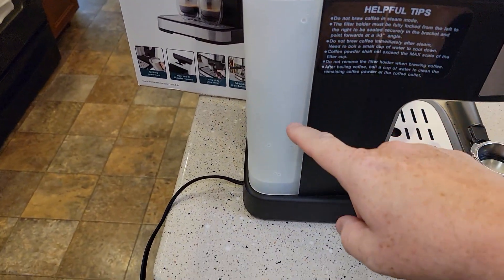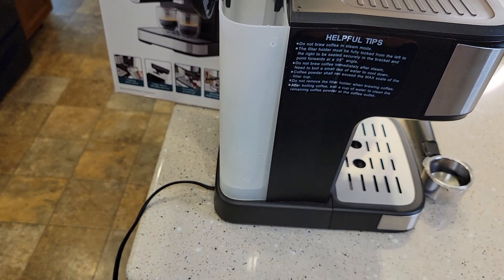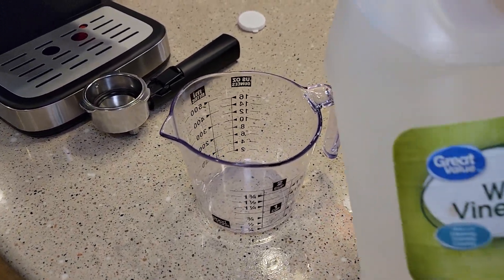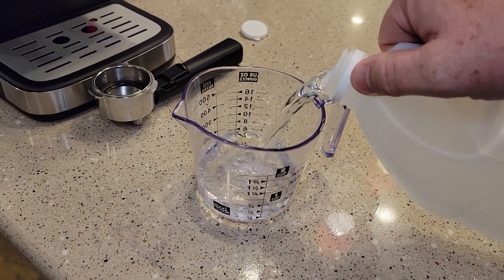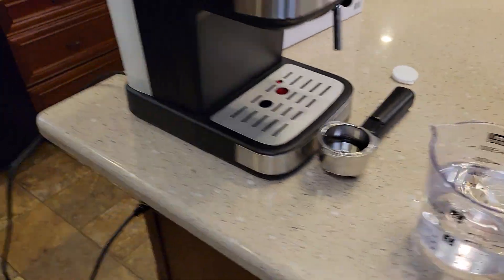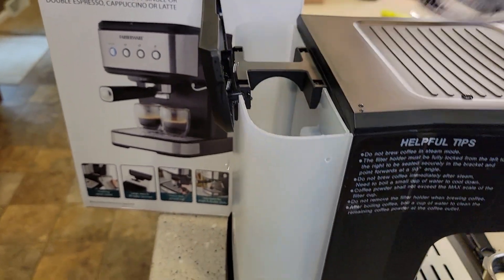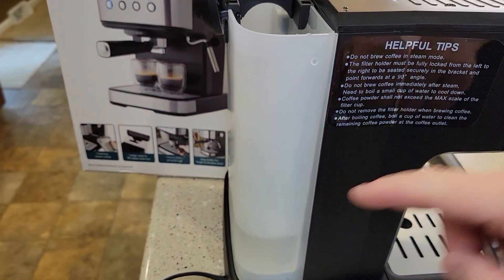First thing you're going to start out, empty the water in your reservoir. This is a 50-ounce reservoir. We're going to use a mixture of vinegar and water — distilled white vinegar, you can use regular white vinegar. We're going to put 1.5 cups of pure vinegar into the machine, then fill the rest up to the max mark with fresh water.